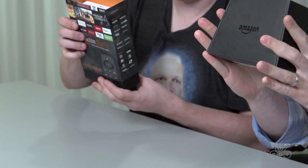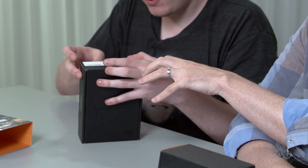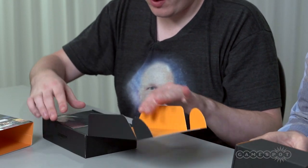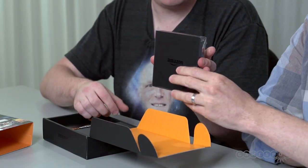We just got it today, and we're going to unbox it. We've got the unit there, and the controller is coming up next. The device itself comes with the streaming box and the remote.